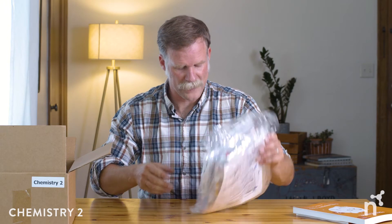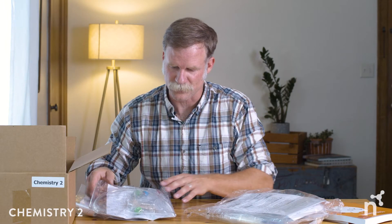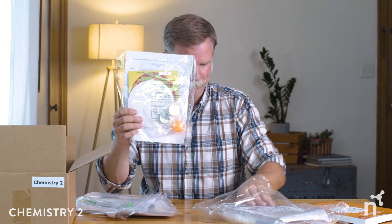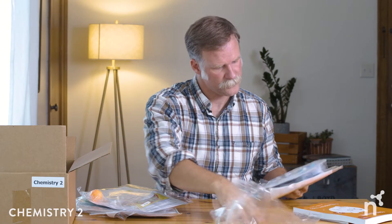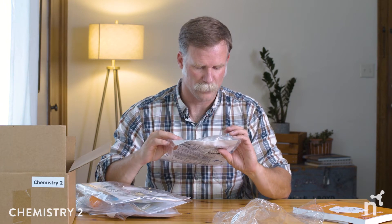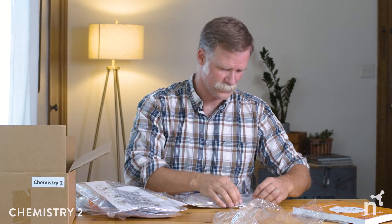On to the fun stuff — the activities and books. We've got five different activity kits from the Young Scientists Club: acids and bases, water chemistry, air chemistry, polymers, and surface tension, including your own water molecule set. Some fantastic kits here. Let's take a quick look at the surface tension kit.